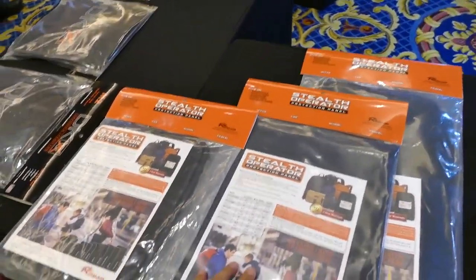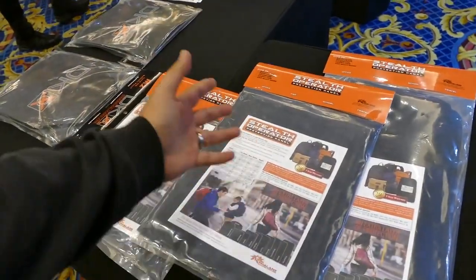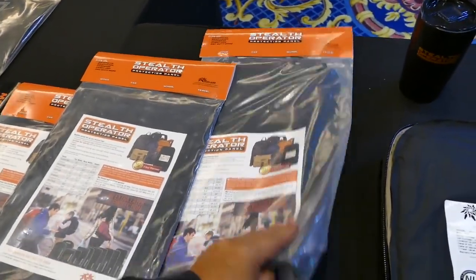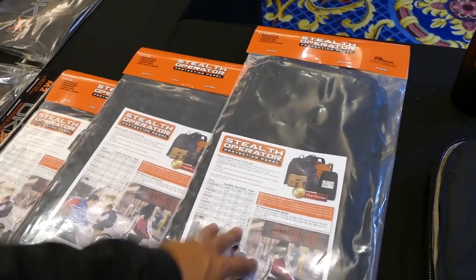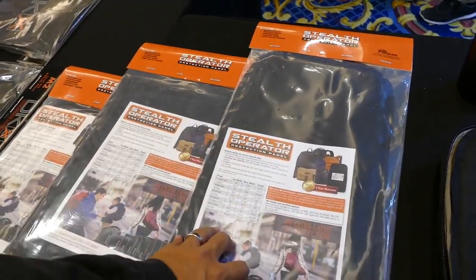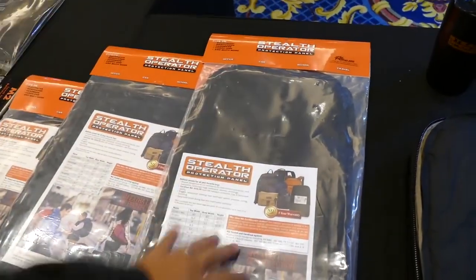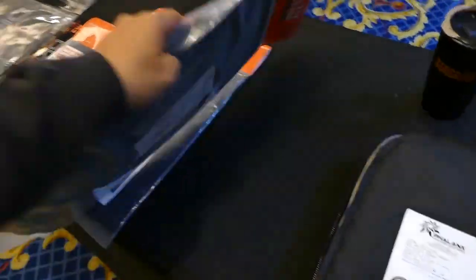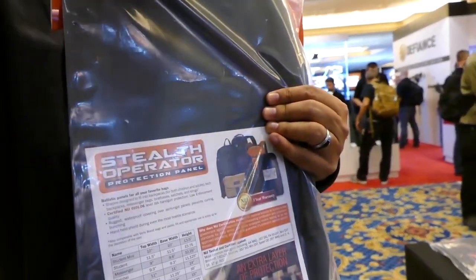This one's a regular size backpack right here, like a Jansport book bag. Then they have this large one here — this one will fit in pretty much any rucksack. So if you have a bug out bag, this is going to be the panel that you want. It's nice and tall, and you can imagine if this was in a backpack — this covers the top of my chest all the way down to the bottom of my belly.